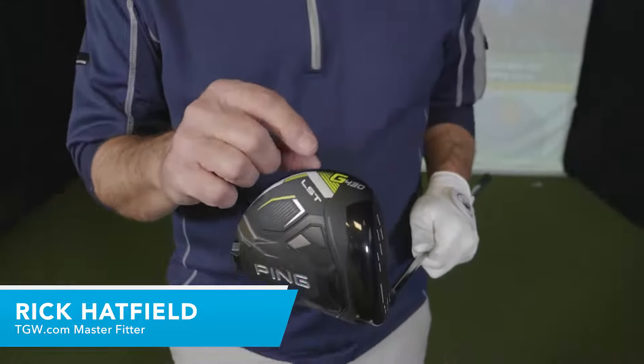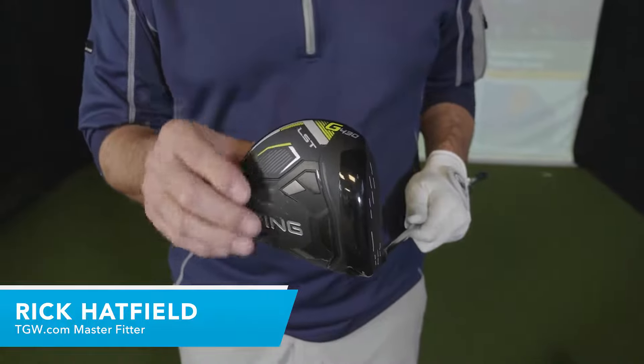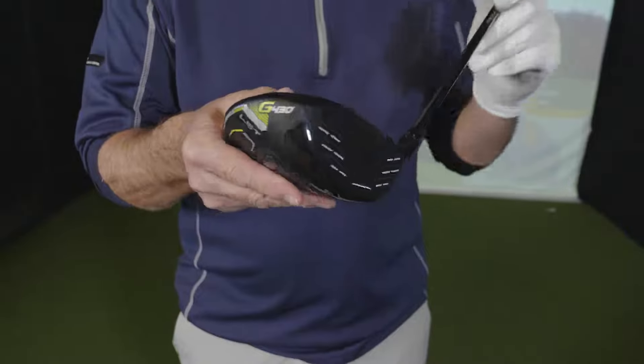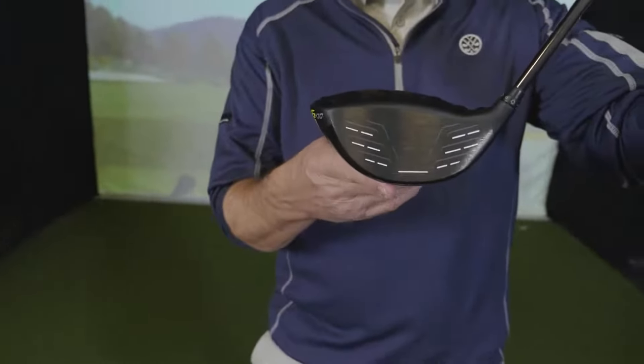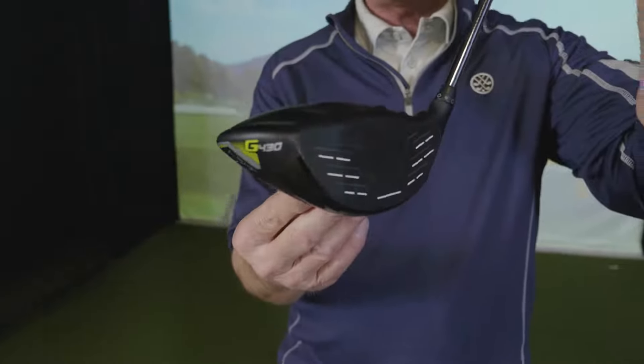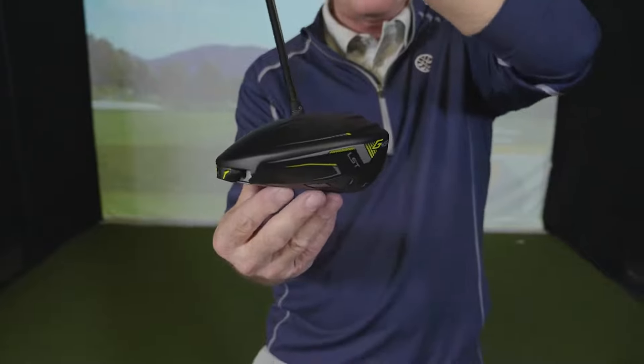Hi, I'm Rick with TGW.com and this is the new PING G430 LST driver. It's my intent to tell you who might want to try this driver, how it's going to help that player shoot lower scores. I got to hit this club for the first time. I'll go over my experiences and touch on some of the key technologies that go into this new driver from PING.